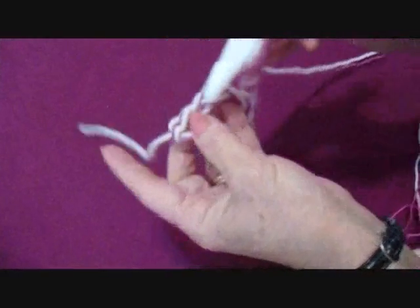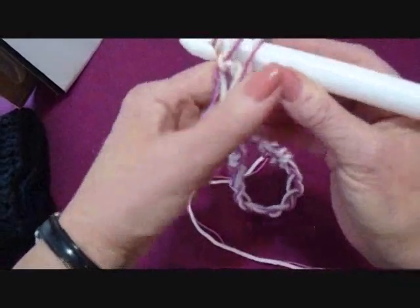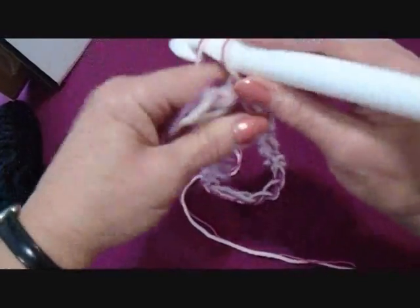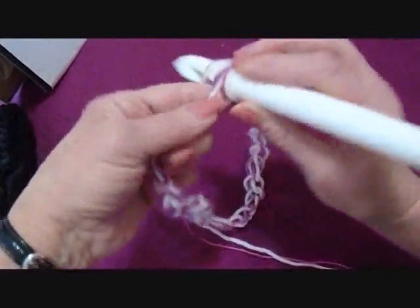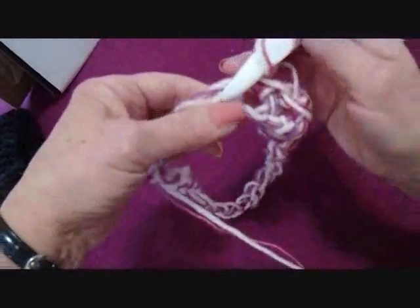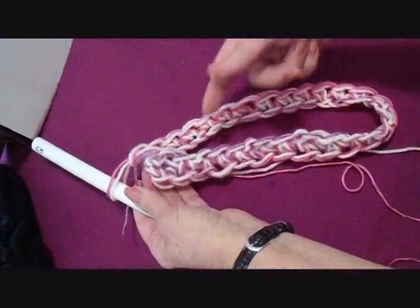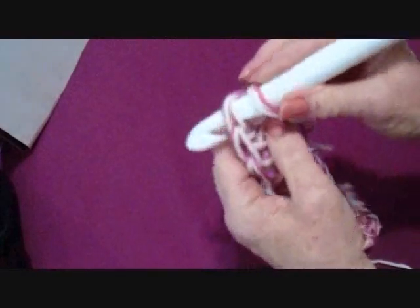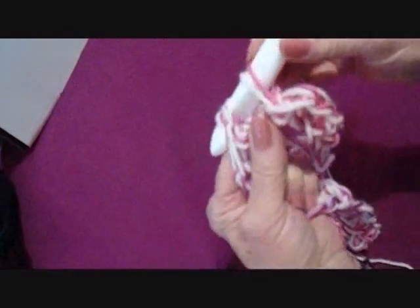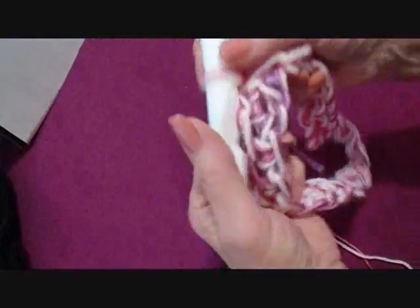For adult small, you will have chained 36 at the end of the row. Slip stitch to join, being careful not to twist the chain. Now chain one and single crochet in each stitch around. At the end of the row you will still have 36 stitches. Slip stitch to join in the top of the first single crochet — you will still have 36 stitches.